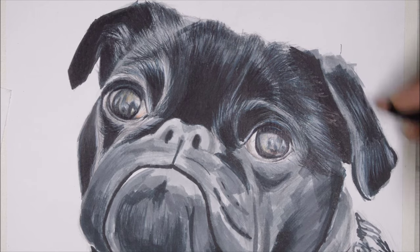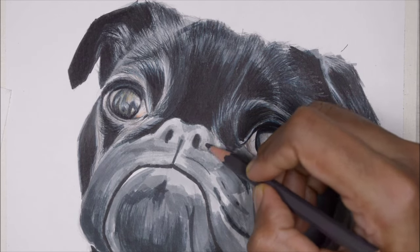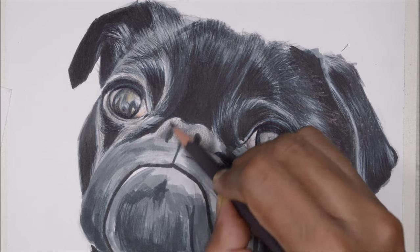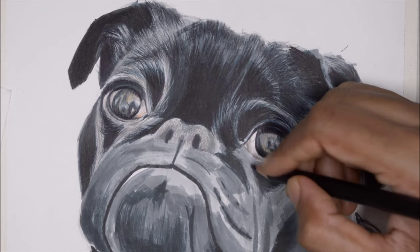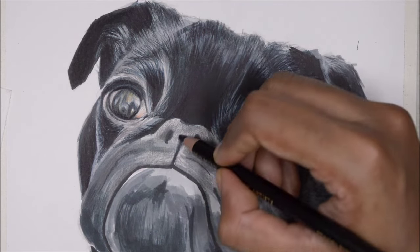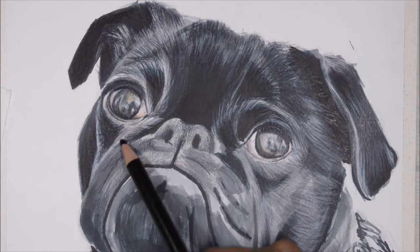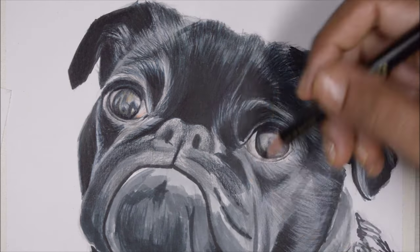The nose of the dog has a lot of texture, so drawing every single detail by hand would take forever. Instead, I use the texture of the paper to my advantage. I hold my pencil way back, applying very little pressure, and shade lightly all over the nose with a lighter color first. The pencil glides along the surface without getting into the paper texture, so instead of a solid block of color, you get a grainy, patchy look — perfect texture for the nose.